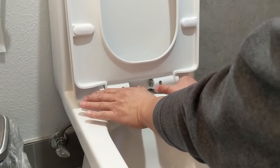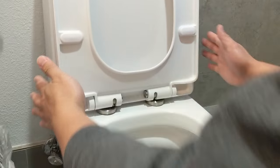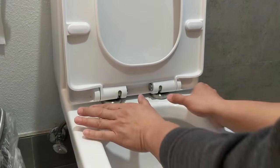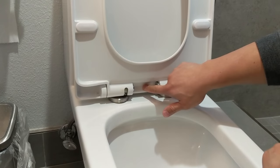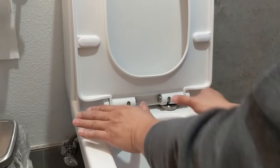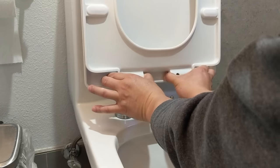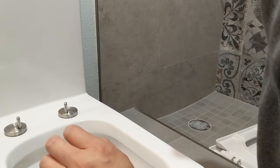The trick with these toilet seats is that there's always a button or set of buttons that will release the toilet seat from the toilet itself. In the case of this model, it's these two metal buttons here. In other models the release button might be something in the center. I'm going to press these and just lift — that was pretty easy.